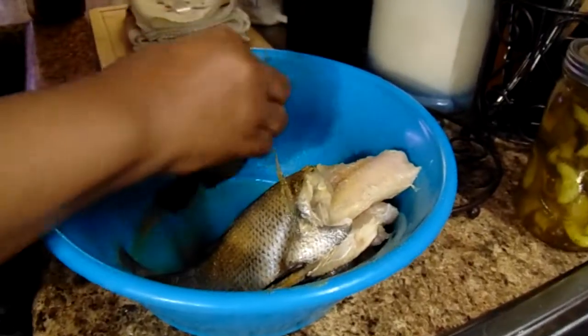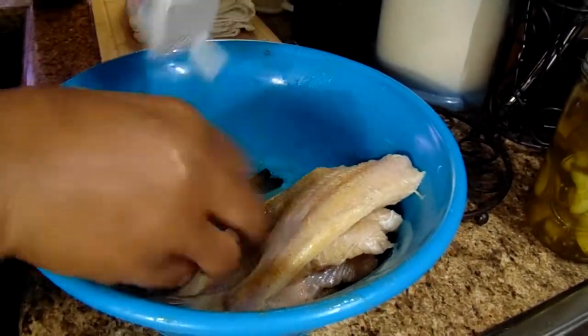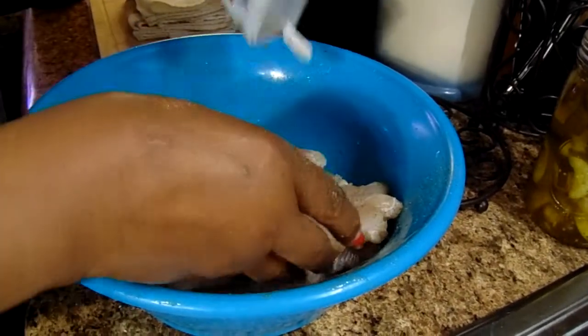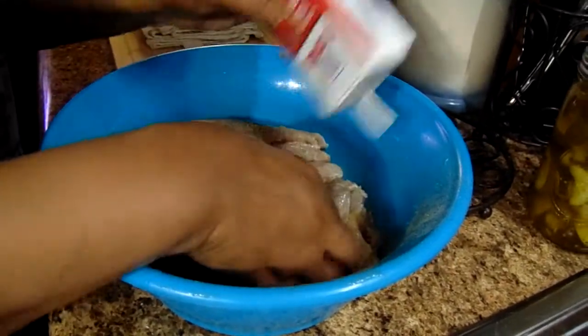Let's shake a little black pepper on it — all of it. This is optional; you don't have to put pepper on yours if you don't want it. But I like pepper on my fish.